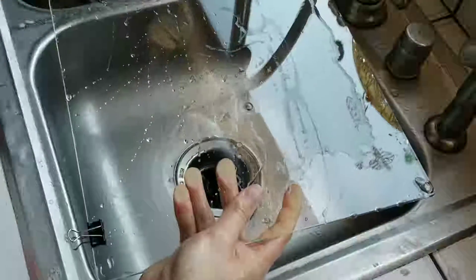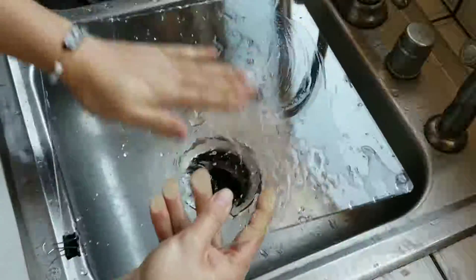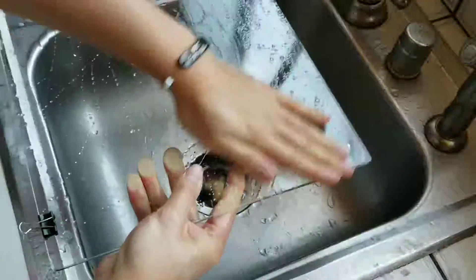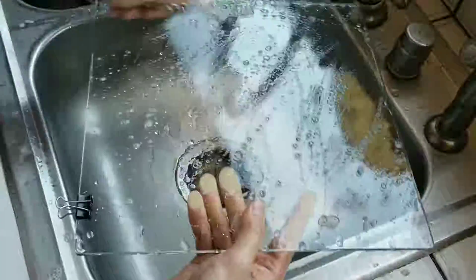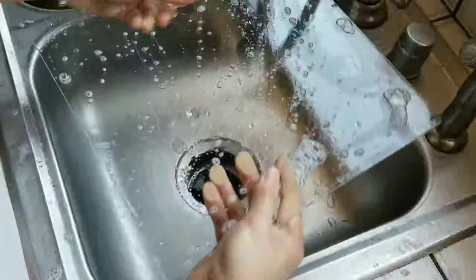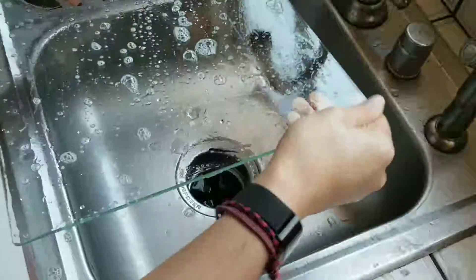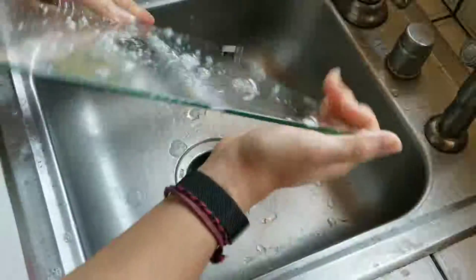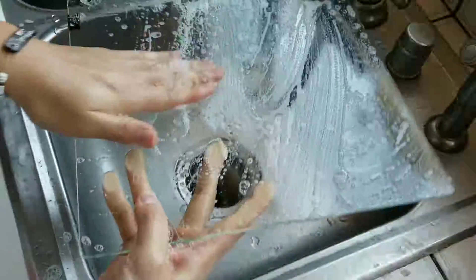Usually after I rinse off most of the soap I'll do this a second time — put a little more soap on it just like that, all over again. You can also get the edges in case there's grease from your hands or other contaminants there.